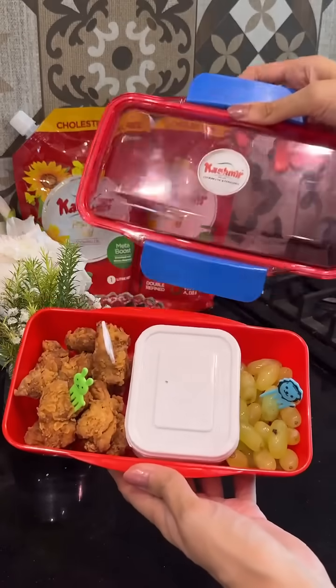Ladies, today I'm sharing the recipe of the crispiest, juiciest, crunchiest chicken popcorns that you can prepare for your child's lunch within 10 minutes.